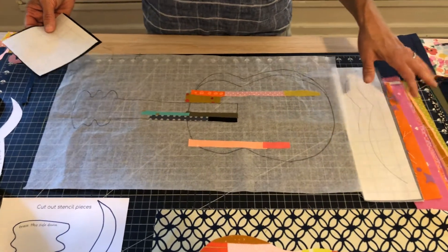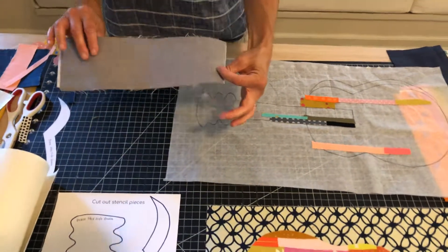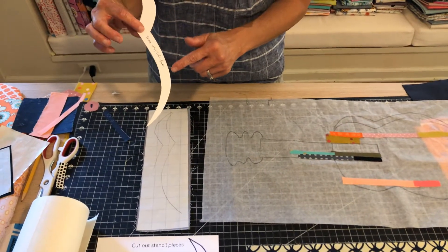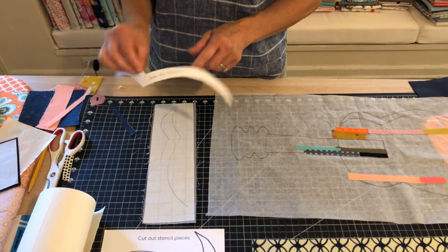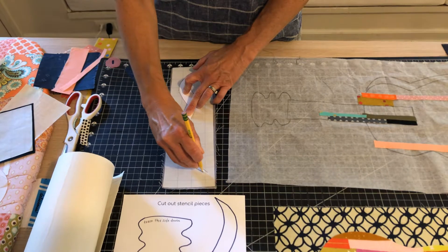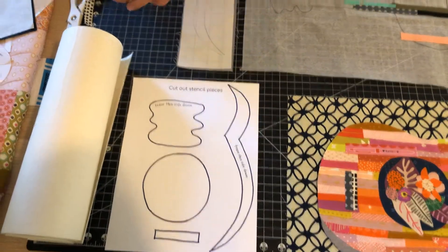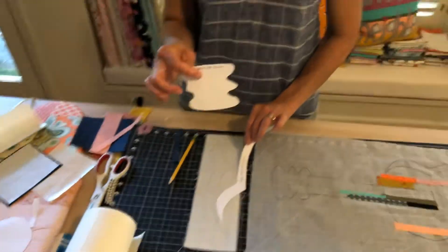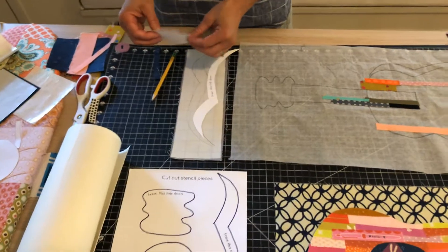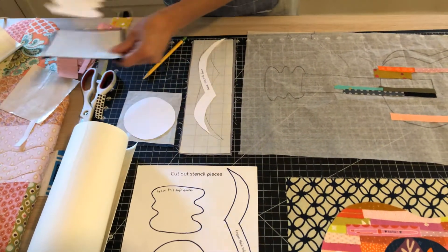I suggest after ironing on the Easy Steam to take your stencil pieces and do those pieces first. The gray piece has the paper on it and the stencil says 'trace this side down' because you're going to do it in reverse — put the words down on your Easy Steam and then trace around the edge with a pencil or pen. Once traced, cut out these pieces. Two pieces need to be reversed: the gray piece and the black piece. The circle and the rectangle don't have a right or wrong side, so it doesn't matter which side you trace.